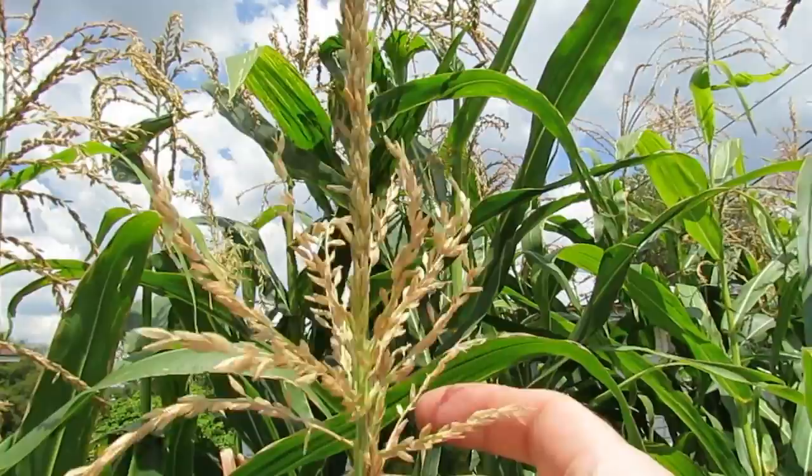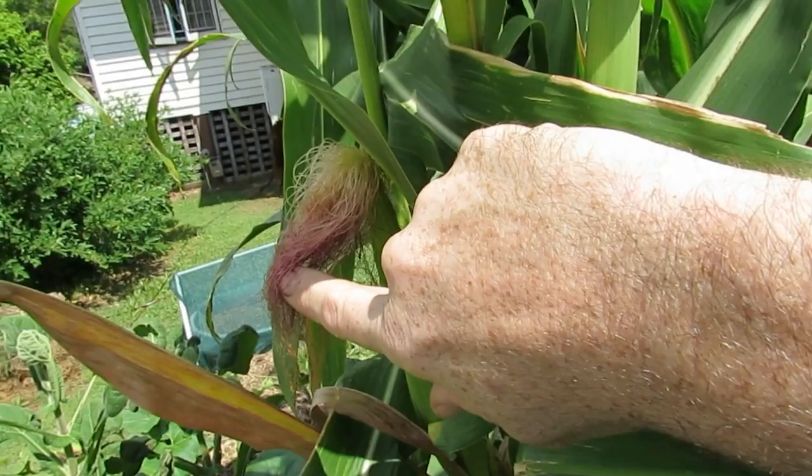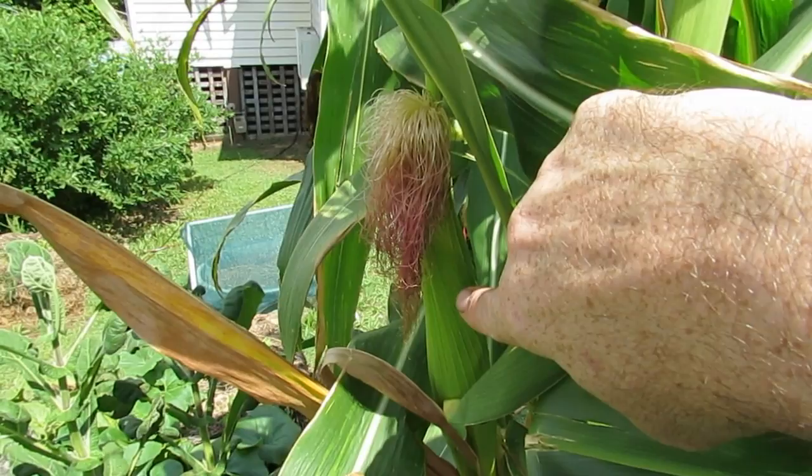Those little pods are full of pollen and what they do is they drop down onto the silks themselves. These silks here, they're nice and soft when they first come out — they feel almost slightly damp — and what happens is the pollen will come down onto these. Each individual strand of those silks will actually form into a kernel down within the cob itself. That's why sometimes when you open up a cob of corn you'll find a kernel or two missing — because those little silks haven't been pollinated.